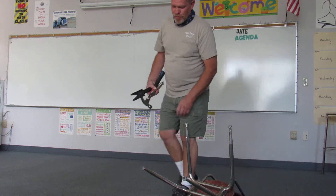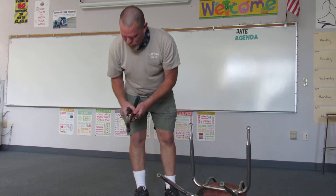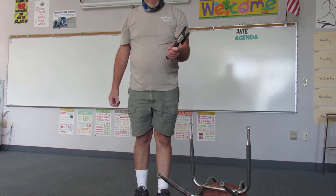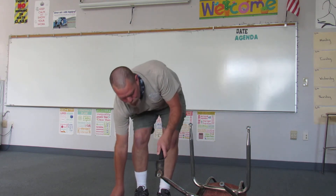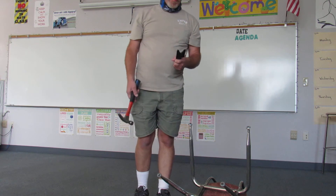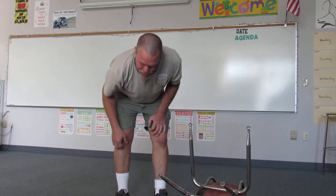How to replace the feet on school chairs when they get broken. To make this tool, which sucks — you're supposed to put it here and bang it off. Half the time it just doesn't work and you end up trying to cut it off with a hacksaw or something.